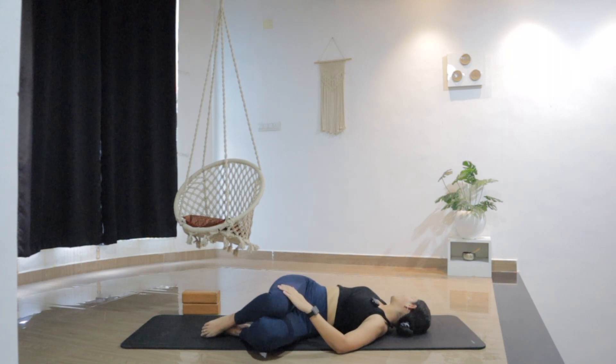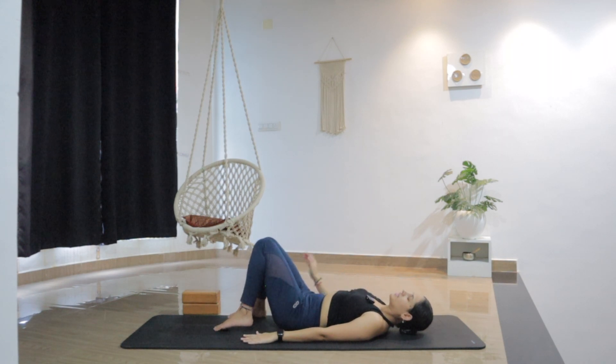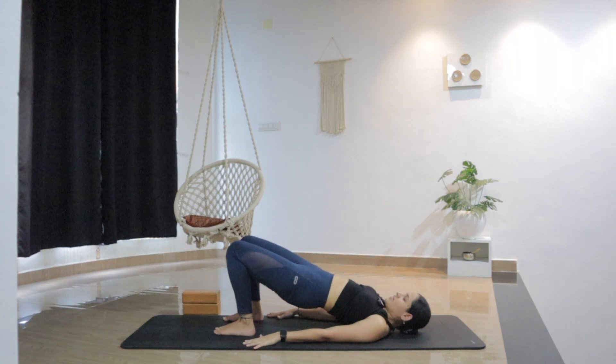Now slowly bring the legs back to center. Release the hands by the sides. This time open the feet hip width apart as we are moving into bridge pose. Press into the hands. As you inhale, lift the hips higher. Go as high as you can, as much as it feels comfortable. Pushing the chest higher, more forward. Breathe into the space. Maybe lift a little more higher — no need to force, just hold where it feels good. Make sure to breathe deeper, more conscious.